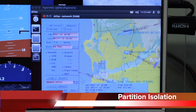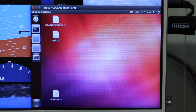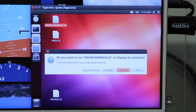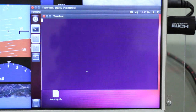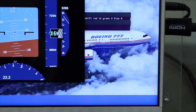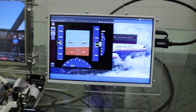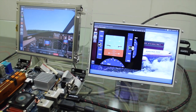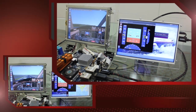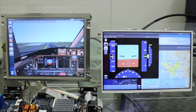Due to this isolation, a crashed or resource-saturated domain will not affect the reliability or performance of any other domain running concurrently on the hardware. This allows use of untrusted software alongside safety and security critical software without risk to those tasks. To demonstrate this capability, the flight navigation domain can be crashed and restarted without affecting the other domains on the system.